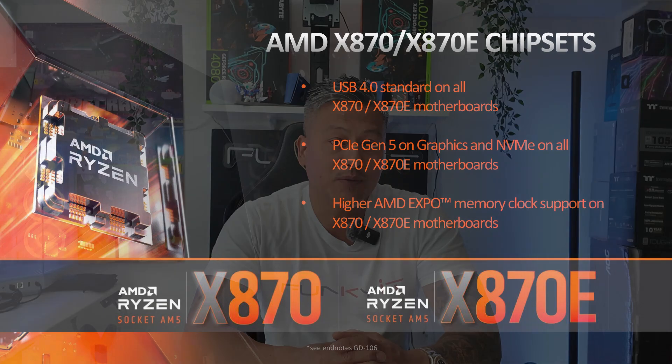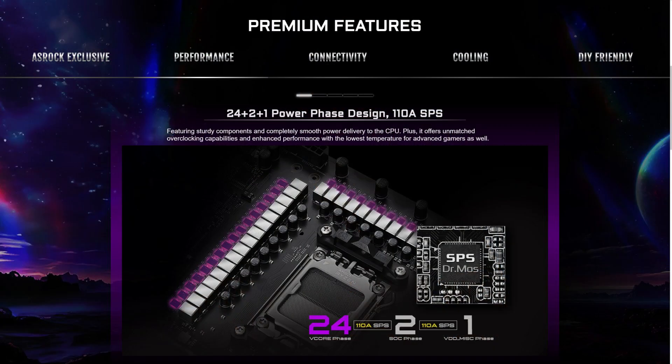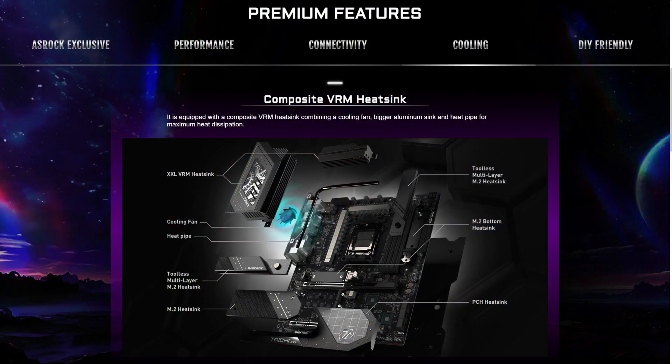The ASRock X870E Tai Chi is one of ASRock's flagship motherboards featuring AMD's X870E chipset and supports all of the latest Ryzen 7000, 8000 and 9000 series of processors on the AM5 socket. It features a powerful 24 plus 2 plus 1 power phases and 110 amps SPS4B core and 20K black capacitors for superb reliability and stability. It's also equipped with a massive aluminium composite VRM heatsink.